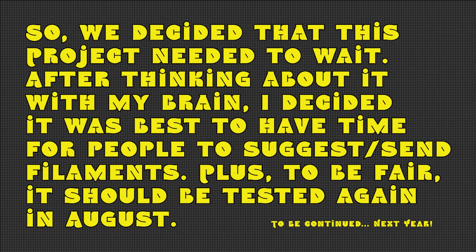We decided this project needed to wait. After thinking about it, I decided it was best to have time for people to suggest or send filaments, and to be fair it should be tested again in August. To be continued next year.